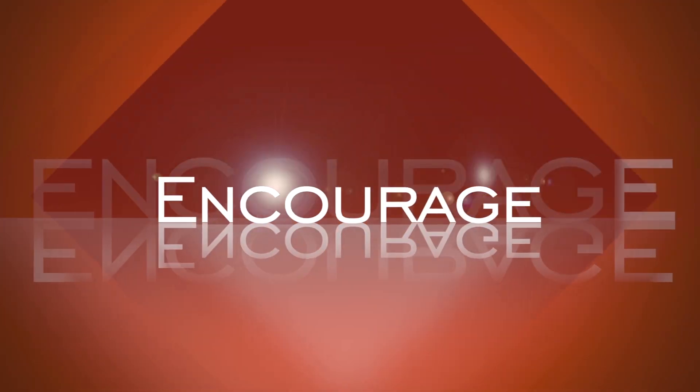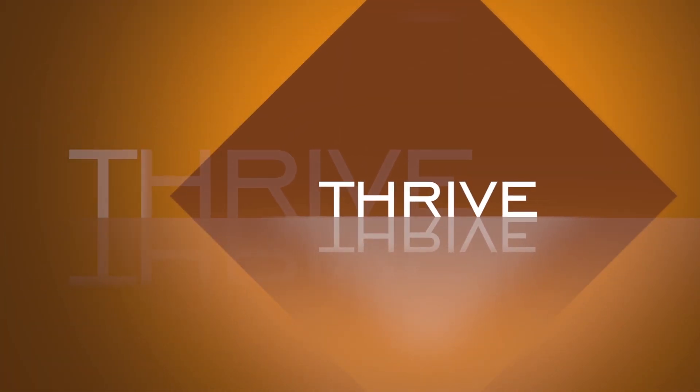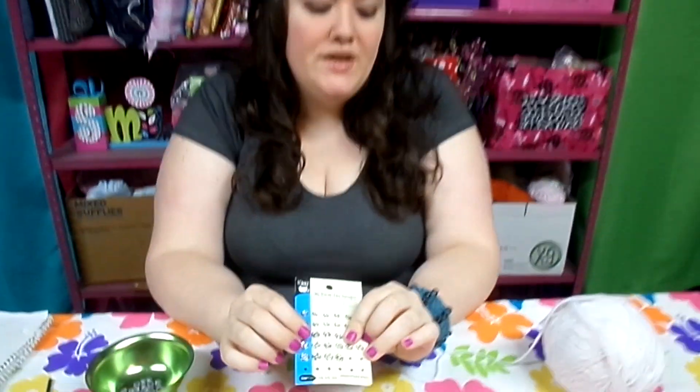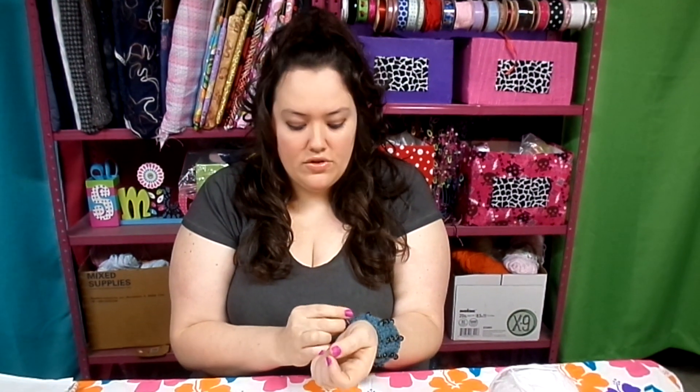All you need is yarn in whatever color you feel like, some sort of contrasting bead — I used 24 in this project, but have at least 30 ready to string on. Make sure the bead has a big enough hole to fit on the yarn. You also need an H crochet hook, snaps — you could use velcro or buttons, but snaps are what I used — and a needle and thread in a complementary color like white, so your sewing doesn't show.